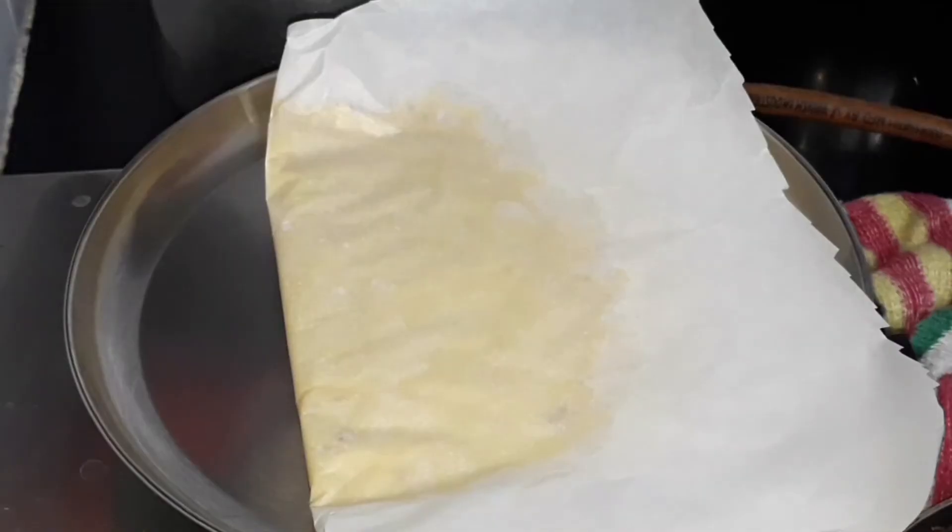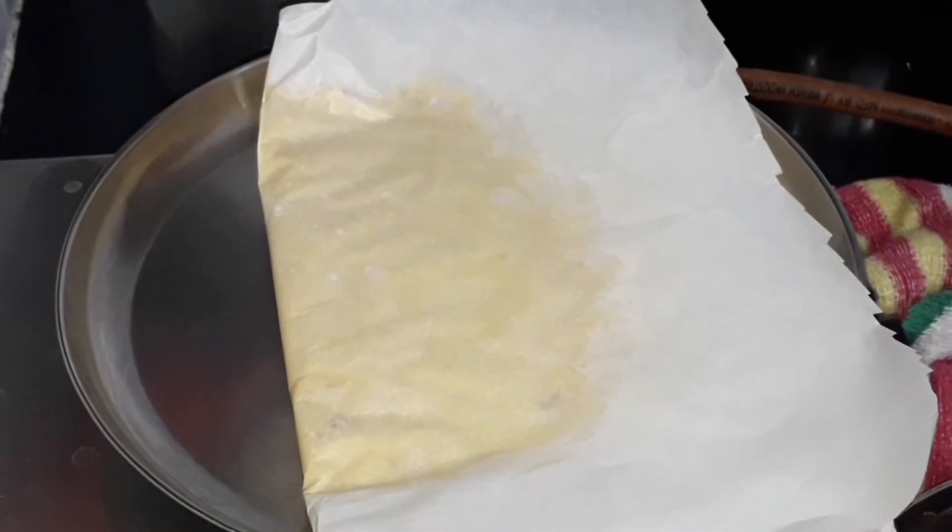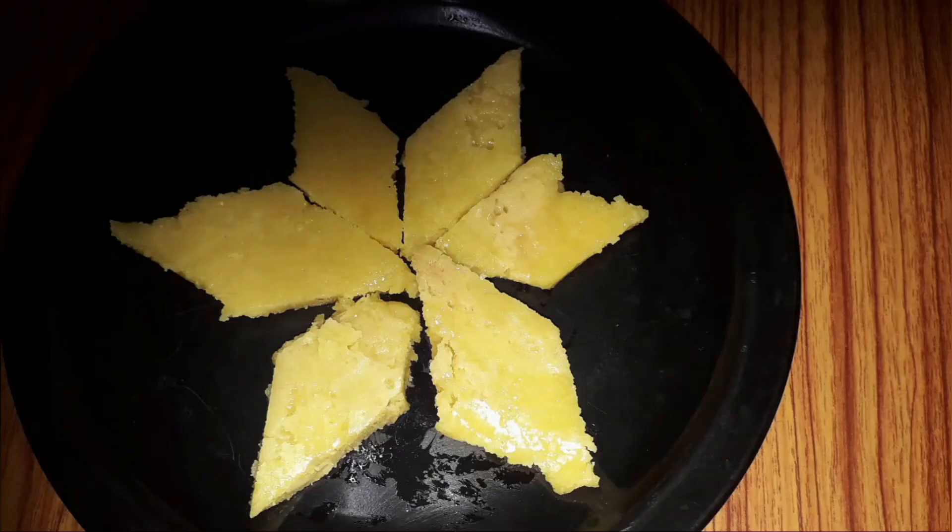It is very soft now but once it cools down it will turn hard. Our delicious badam peda is ready.